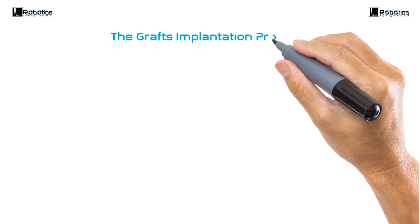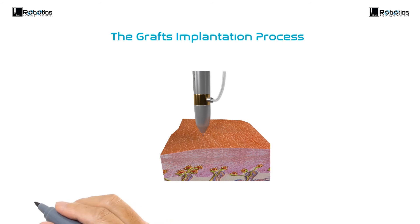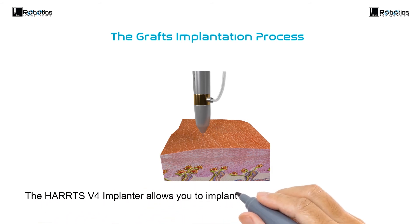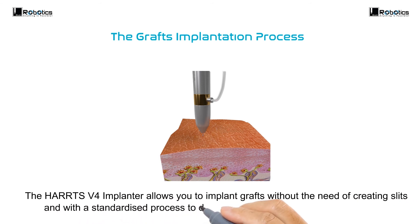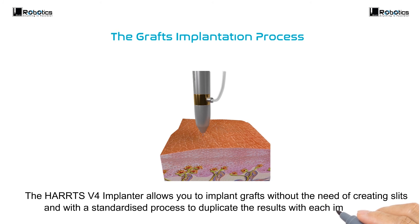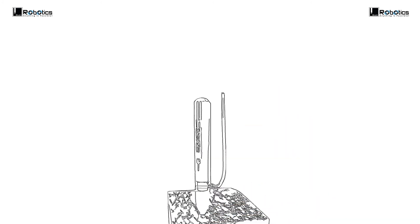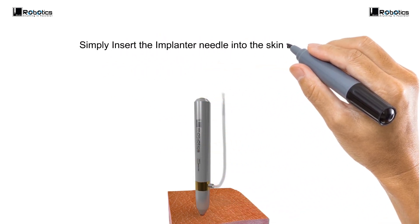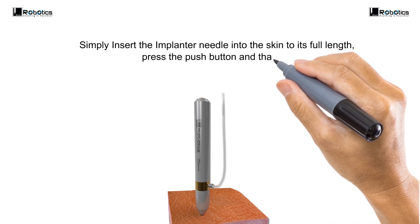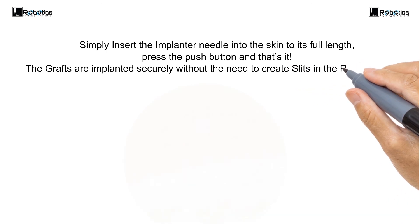The grafts implantation process. The Haas version 4 Implanter allows you to implant grafts without the need of creating slits, and with a standardized process to duplicate the results with each implantation. Simply insert the implant needle into the skin to its full length, press the push button, and that's it — the grafts are implanted securely without the need to create slits in the recipient zone.